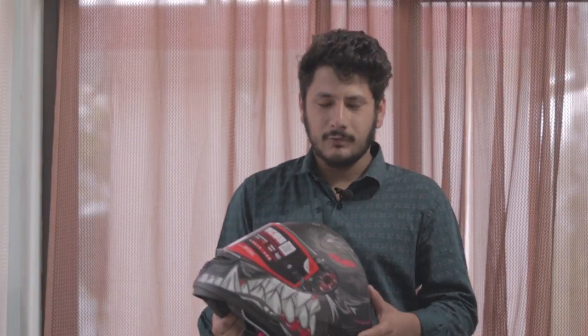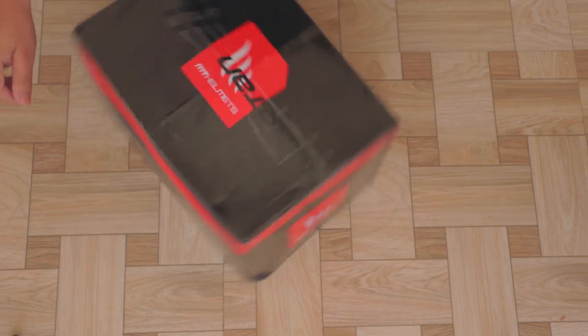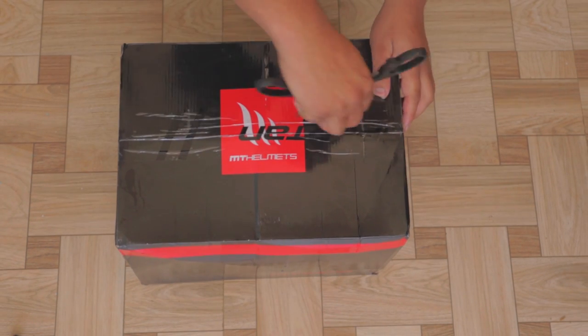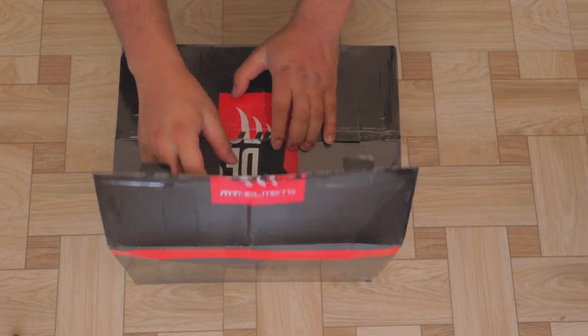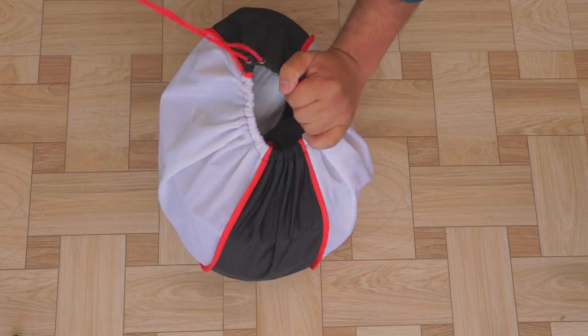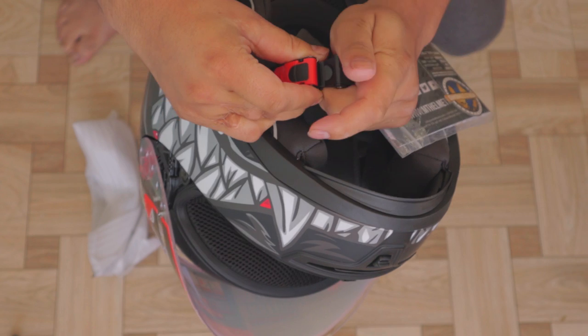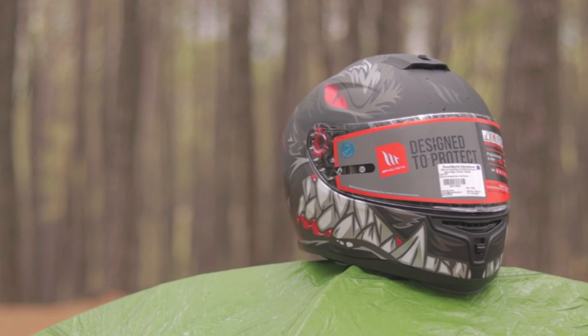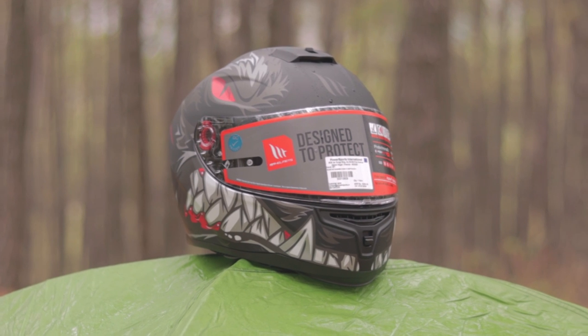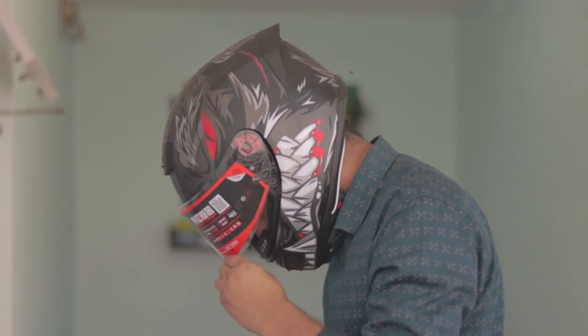Dheeraj here from Rev Head, welcome back to the channel. Today we have this helmet from EMT Helmets, this is called the Hammer. EMT is a Spanish brand and this is a very premium helmet.